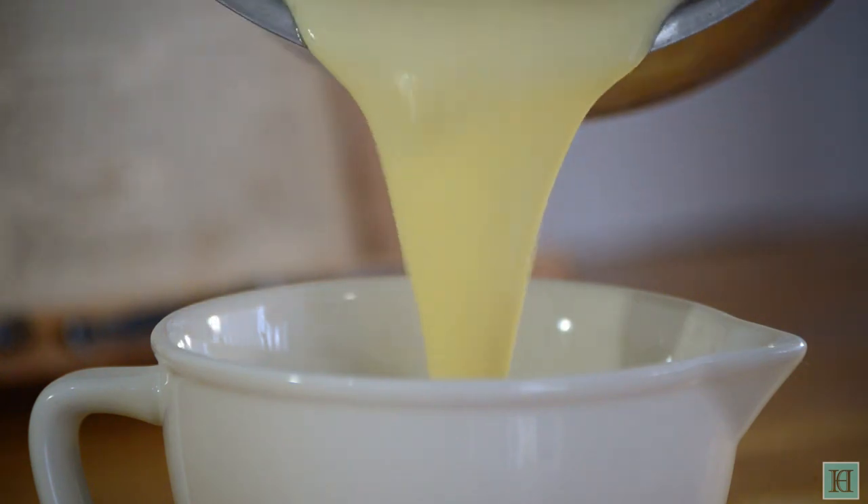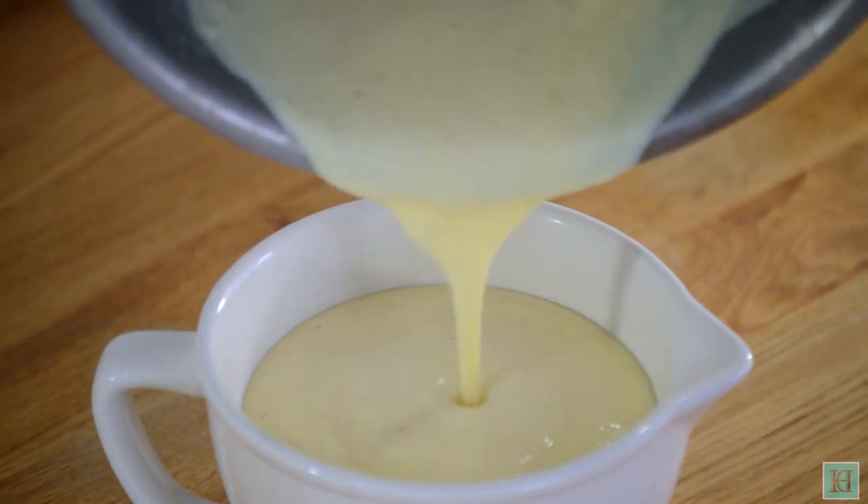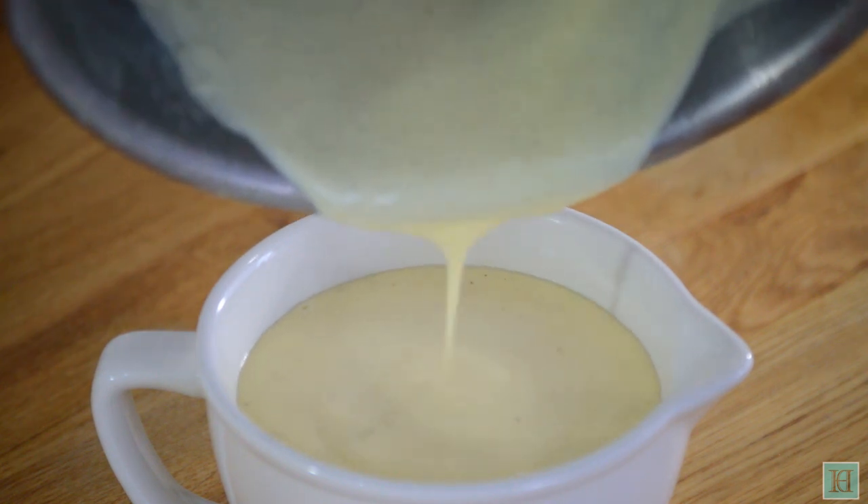And that's your custard ready, so pour it into a serving jug or just straight onto your pudding. Either remove the bay leaf before you do this or just hold it back with a spoon — you don't want it getting into your pudding.